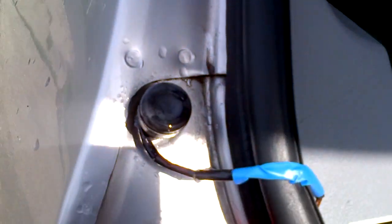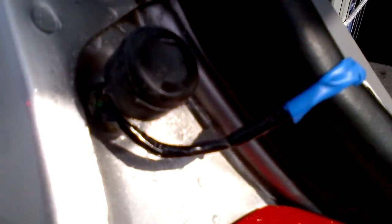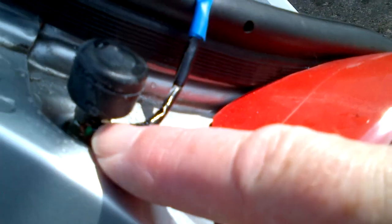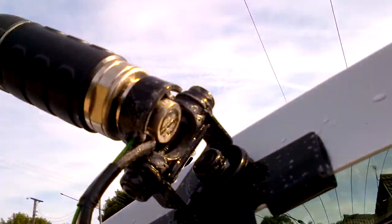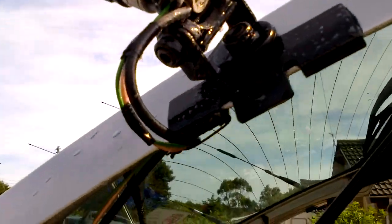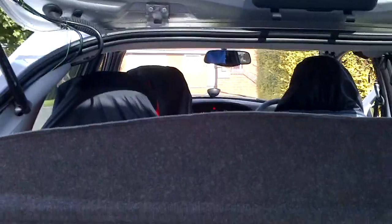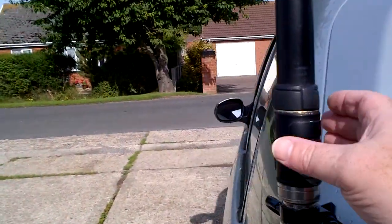That's exactly the same — it's got two leads: an earthing strap and a wire as well. And as you can just see on the side there, that's where it's connected. So that's how I've got it — hopefully grounded enough for the bodywork. It's all nice and secure.